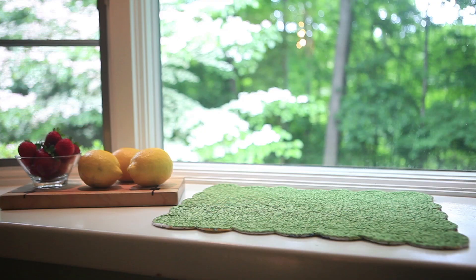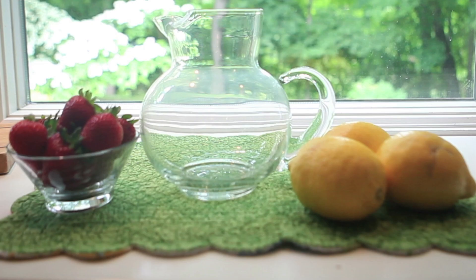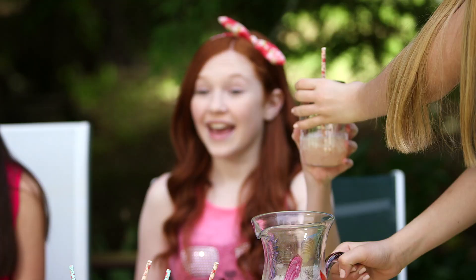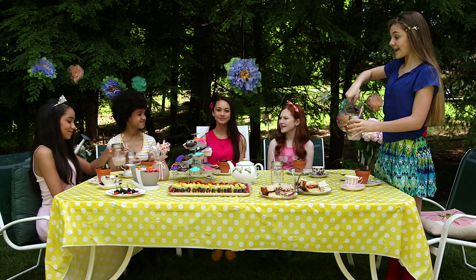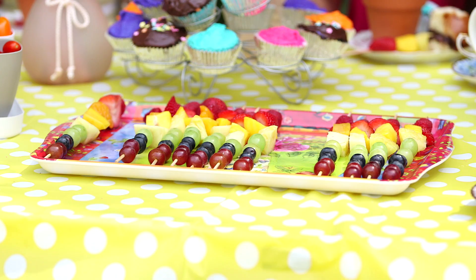We made this yummy strawberry lemonade: one and a half cups of lemon juice, a quarter cup of sugar, five cups of water, and one and a half cups of blended strawberries. We threw it in a pitcher and stirred it all together, and served it in cute mason jars with paper straws. We also have tea, tiny sandwiches, cupcakes — just be creative and use what you love. Bonus points if you have a tiny cupcake tower!